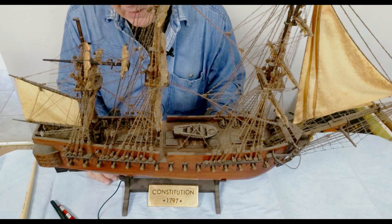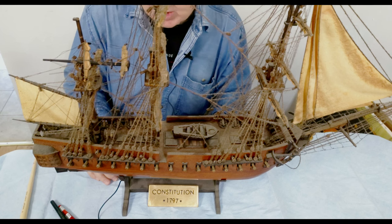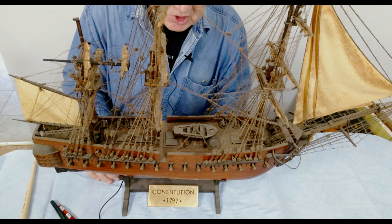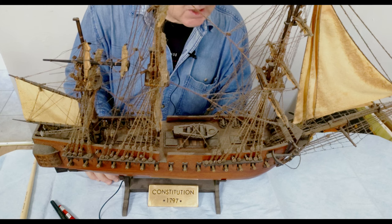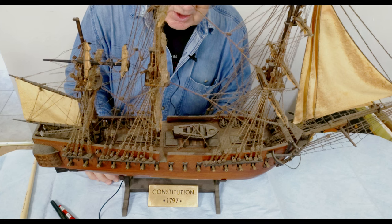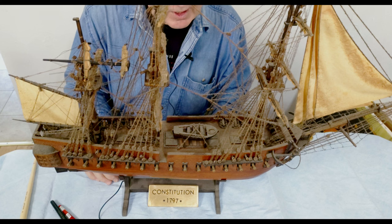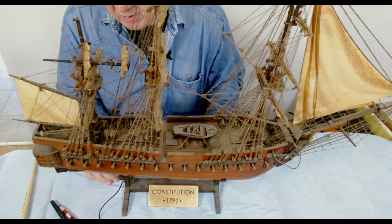Most of my model-builder friends enjoy doing clean, nicely painted models — that's another valid approach. But these historical models have nothing better than seeing the patina of time, the dust, and the imagination of what happened on the ship in real time — it looks like a scene from a horror film.